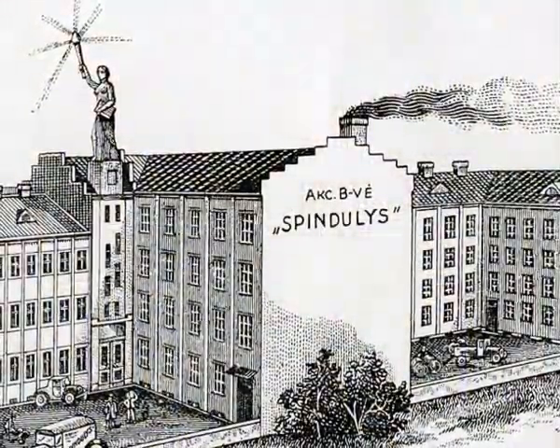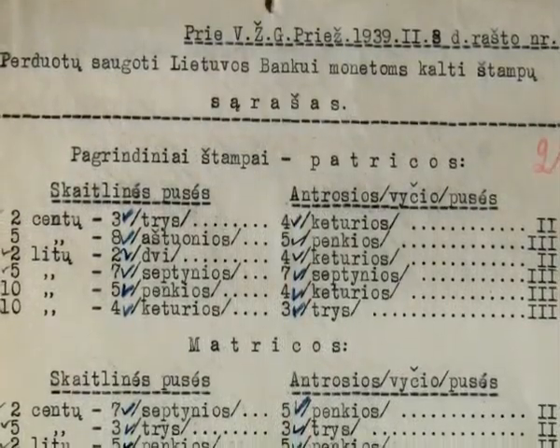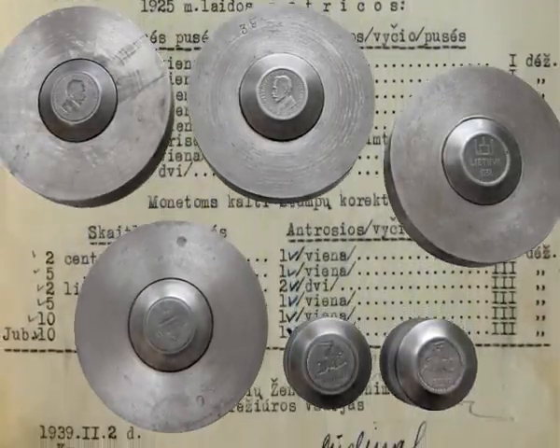At the beginning of 1939, the Mint transferred all the mint stamps of Lithuanian coins to the Bank of Lithuania. The Second World War interrupted its further activity, and in 1940 Lithuania was occupied.